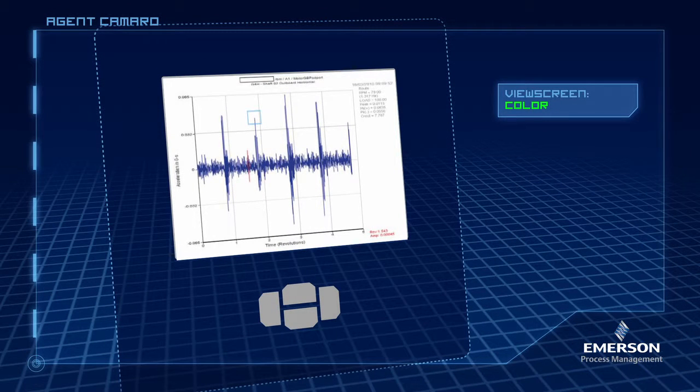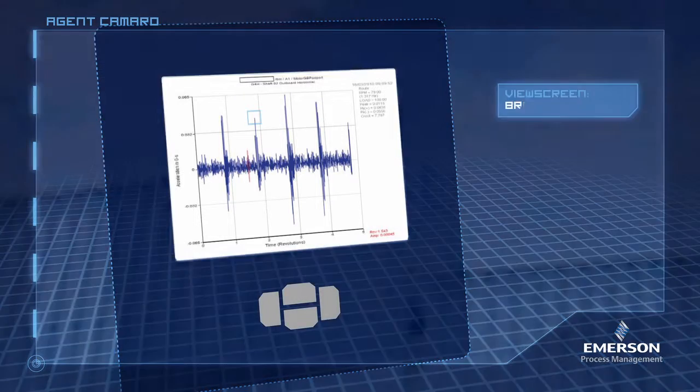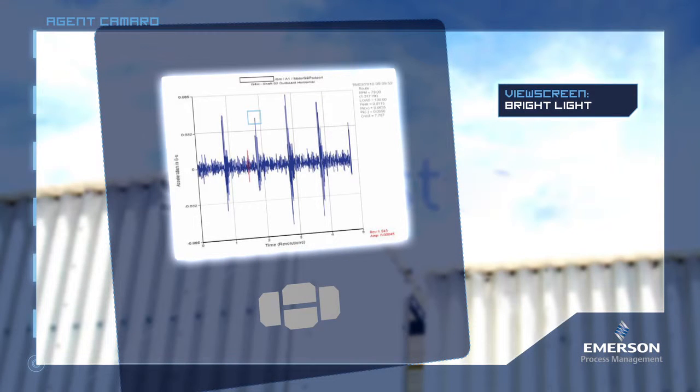Okay, and I need to be able to see it in all kinds of light. Let's see what it looks like in the dark. Great. What about bright sunlight? Very nice, Agent Camaro. That should take care of the screen.